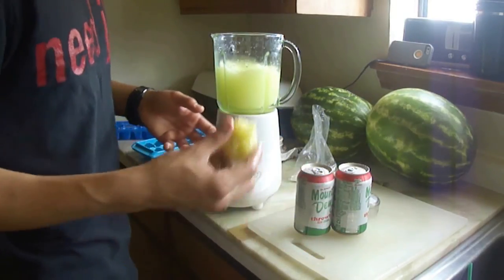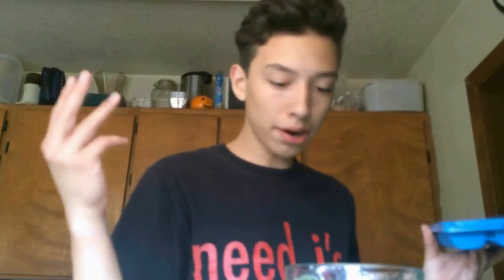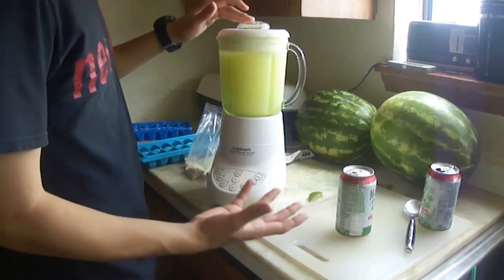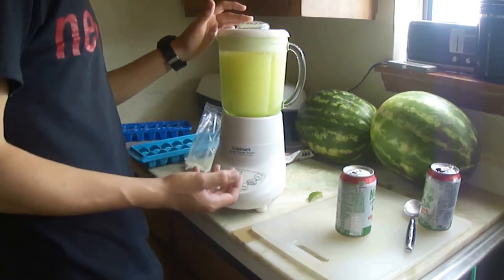If you don't like that, you can just put the juice in, but I tend to like it, so let's plop that in. Now you want to take the rest of your ice and just plop it right in here. Now once you've blended all the ice into it, you're just going to want to put it on sort of the stir-slash-mix feature.